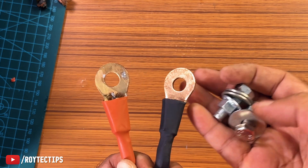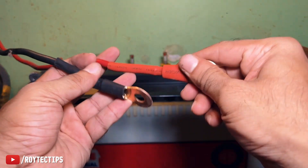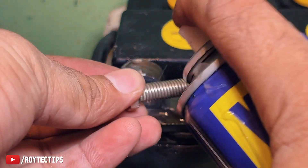Now let's take the inverter and connect it to the battery. Let's connect positive to positive and negative to negative — first connect the negative. Before that, we're going to apply some WD-40.